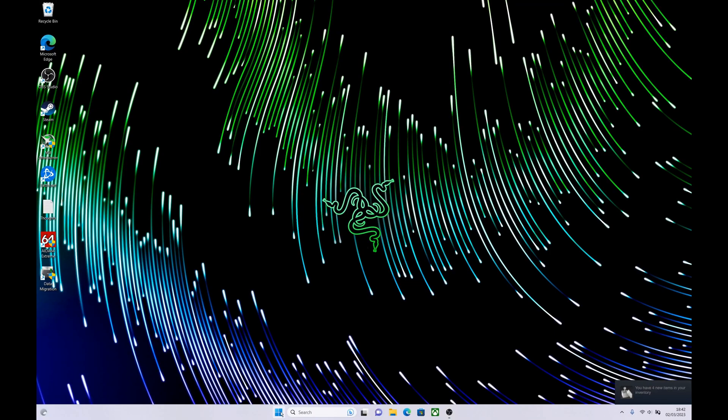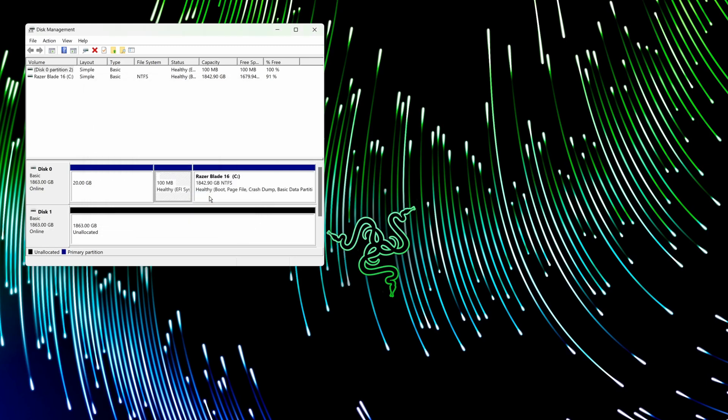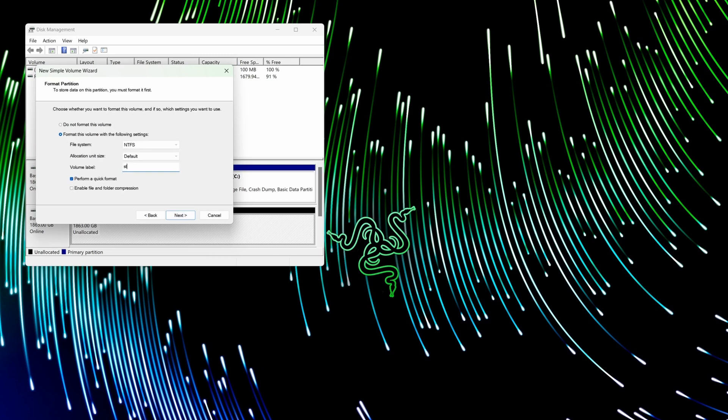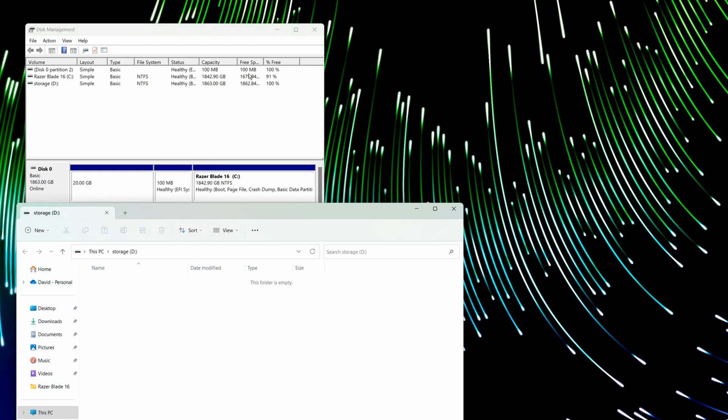Everything will be exactly the same as before with the original drive, except you've now got 2TB on an incredibly fast Samsung 990 Pro. The second 980 Pro won't show yet because we've just installed it — the first thing we need to do is initialize it. Go to Disk Management; it will automatically pop up and ask you to initialize the disk. Once initialized, right-click on the drive, format it, give it a drive letter and a name — in my case it will be a games drive. You've now got a second 2TB drive showing in Windows Explorer.